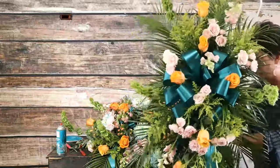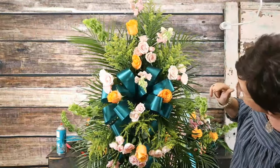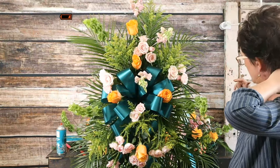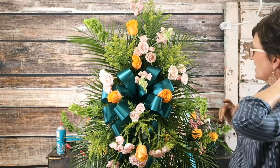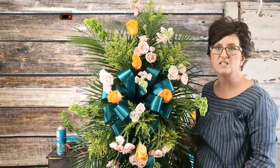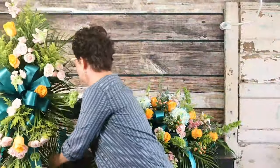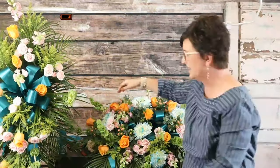Here's the standing spray that goes with this casket piece. It does not yet have the mums, berries, or eucalyptus in it — those are the only things it's missing. But this is a matching side piece. At the funeral home, the casket arrangement will be in the middle on the casket, and then these two sprays will be on each side of the casket.